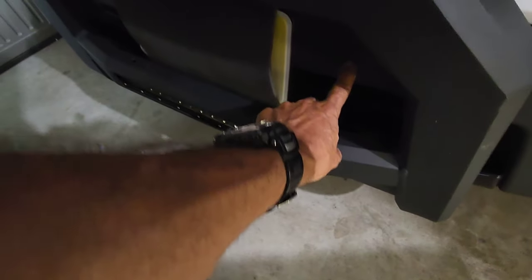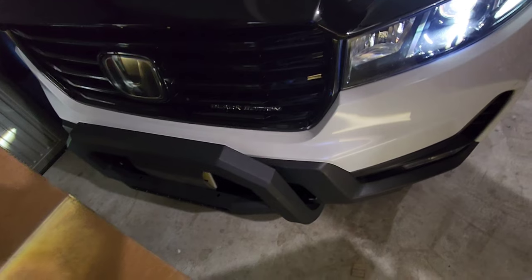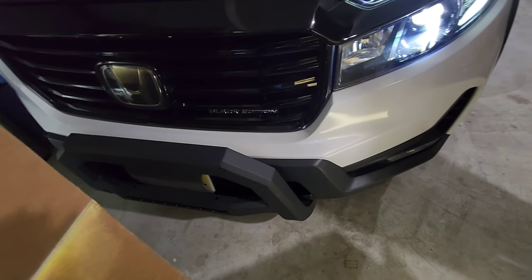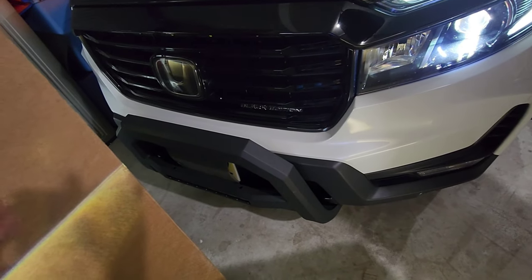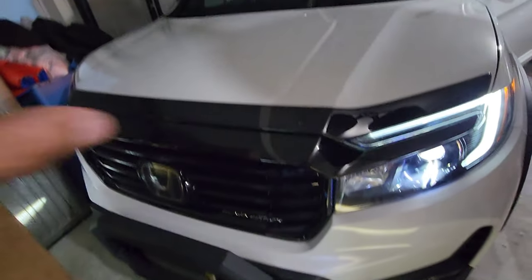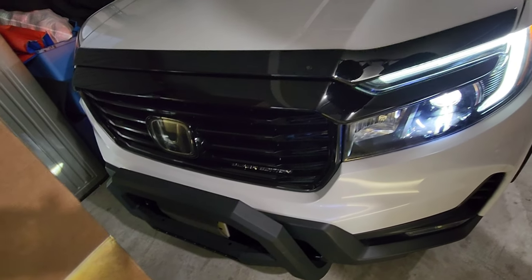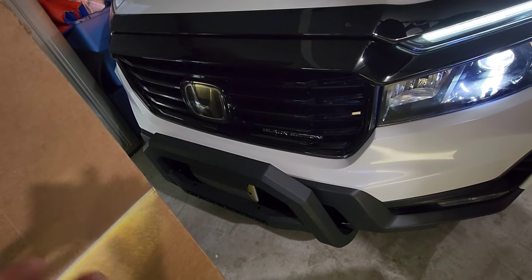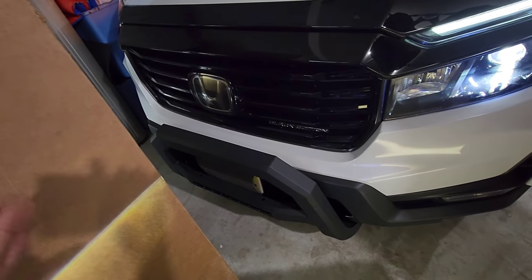It would be nice if Honda installed two more sensors right in the front, so you know exactly where you are — especially when parking behind another vehicle. If you're not used to the hood size or don't have experience parking this vehicle, you can easily impact something, especially if you're relying on the sensors.